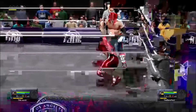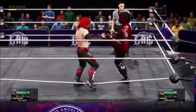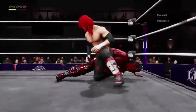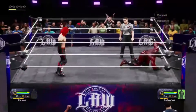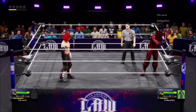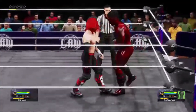Now that one's countered. Ankle pick! Beautiful takedown.